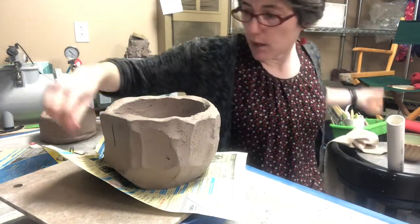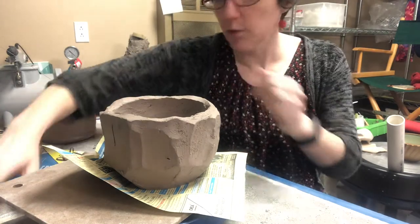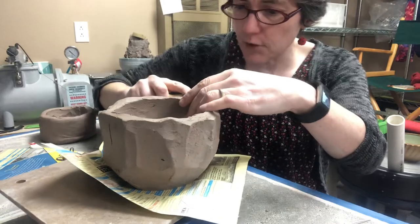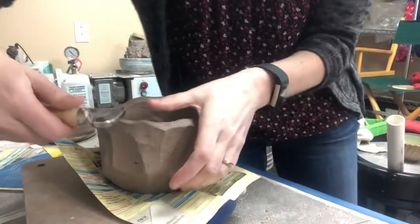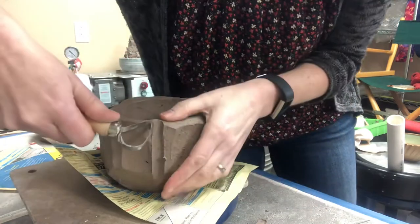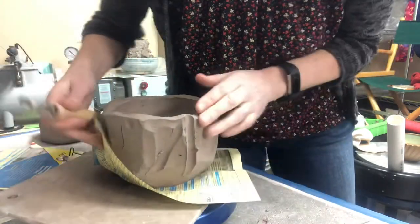We've got a bunch of tools that you can use. I've been mentioning the large loop tool, and if you use that, you can cut out flutes that go straight or sideways — and that'll be just fine.